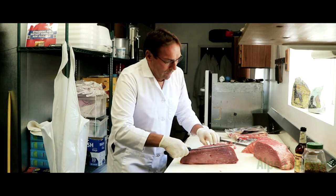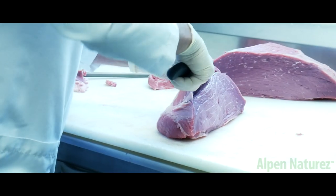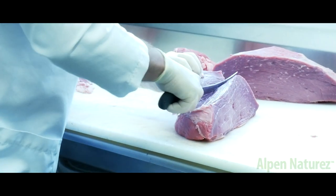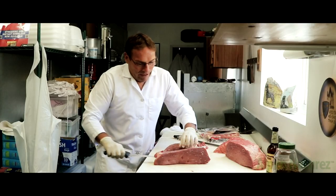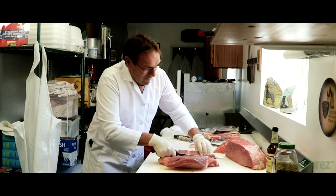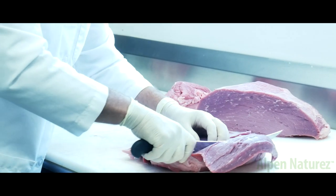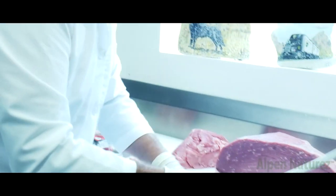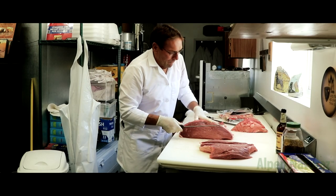We're going to actually roll it out just like this. We're going to make a Roland cut here, and that means roll cut. So what that means — you're going to open it up like this, just like that. And now you've got kind of a flat piece of meat. We're going to do the same right here.